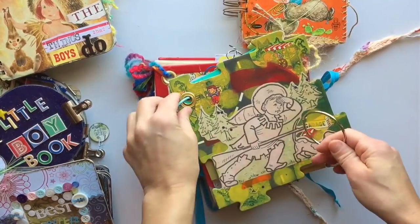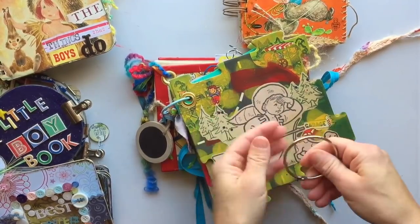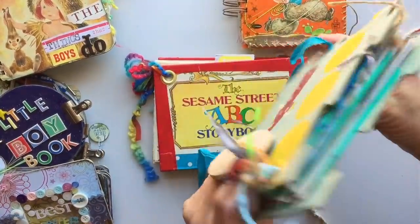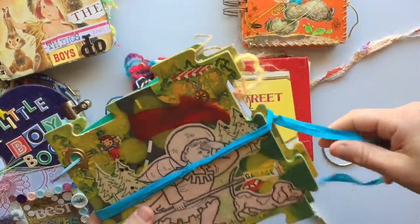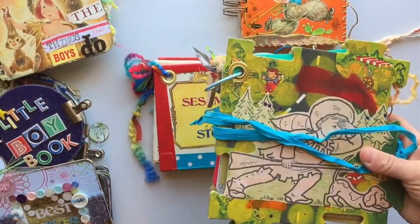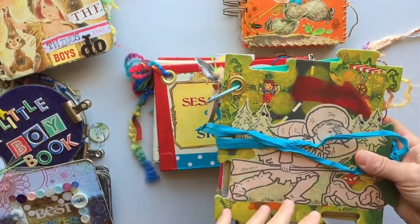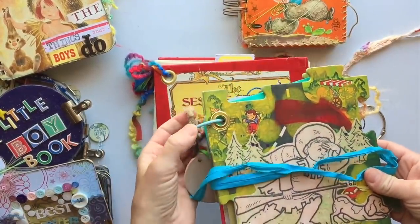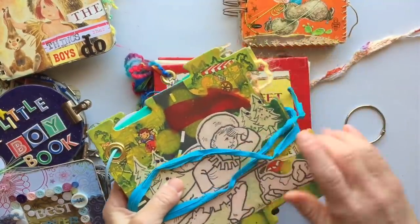I'll include the larger ring so if you need to move up, you have it — and that'll leave you with an extra ring if you want to make your own mini album someday. I love using the rings because it gives you the freedom of opening it up, taking pages out, putting pages in, and moving them around in whatever order. I just love that freedom with ring-bound journals.